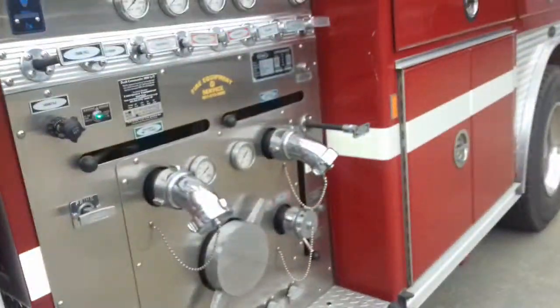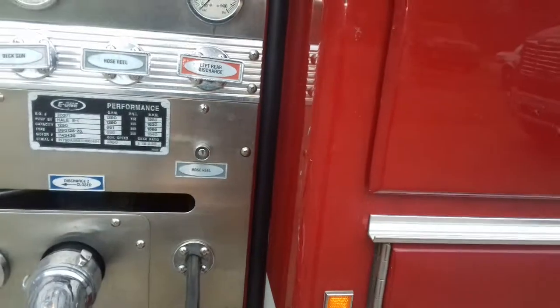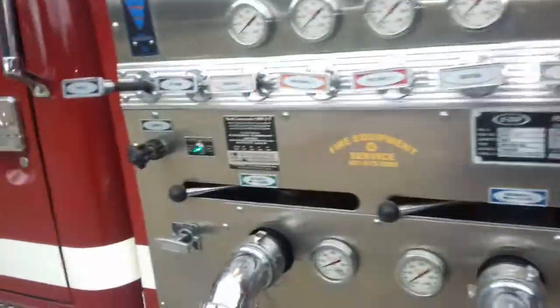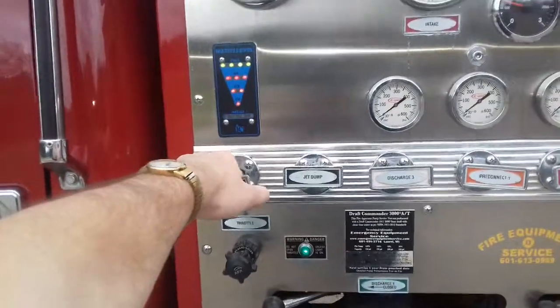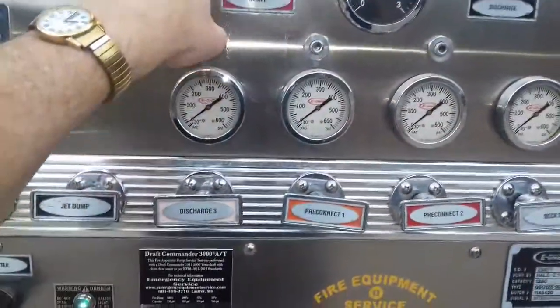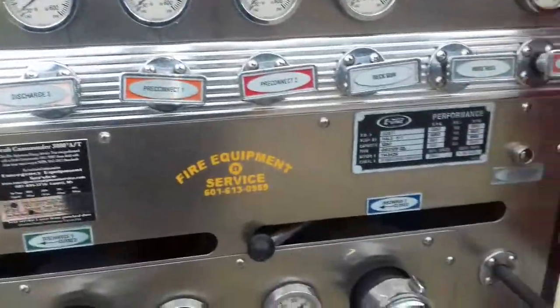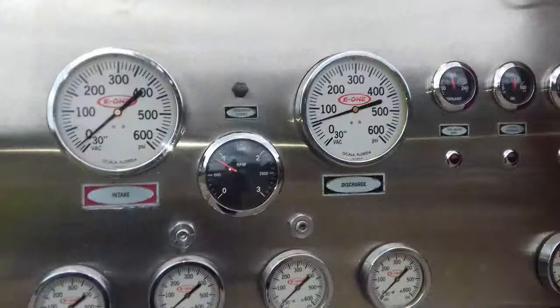Let's go out here to the pump panel. Five things you have to do when pumping water: water in, water out, set, regulate, and cool — tank to pump. I've already pulled this water in; I'm recirculating by putting water back in the tank fill position. This is the intake, this is the discharge, this is the throttle here — go ahead and run the pressure up a little bit.